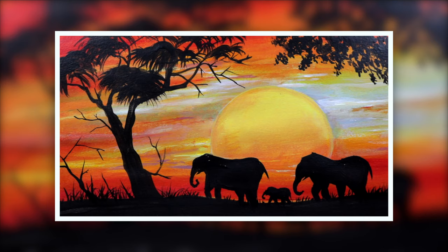Hello my friends! In this video I'll show you how to paint a safari silhouette with a family of elephants.